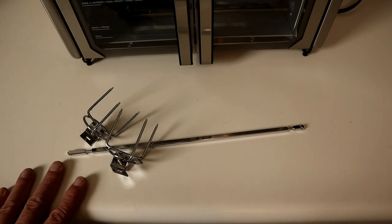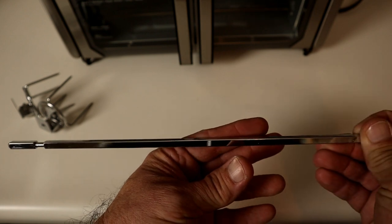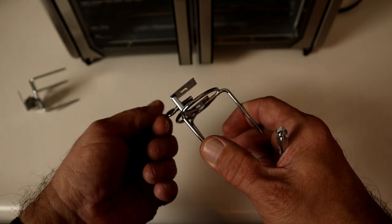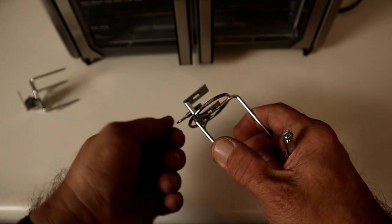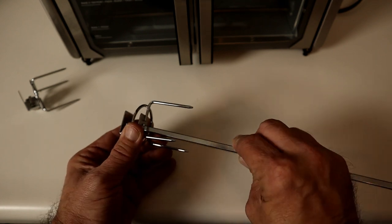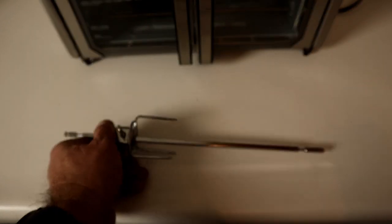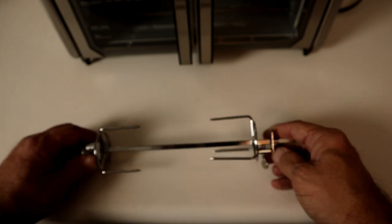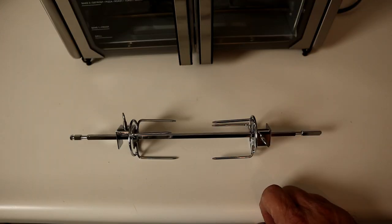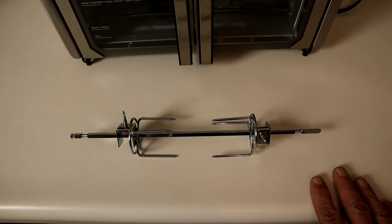As I mentioned, you get a rotisserie spit and two forks, and it's really simple to use. The rounded end you just spear through whatever meat you're cooking. Each fork has a thumb screw — loosen it almost all the way out, but don't go too far. Then take one fork and slip it over the rotisserie rod so it goes through both of the square parts. The forks should be going into the meat you're cooking; then put the other fork through as well. Once the meat is secured, tighten the thumb screw so the meat is held firmly between the two forks.